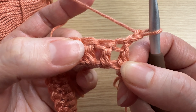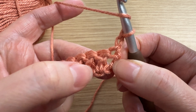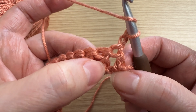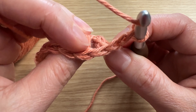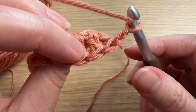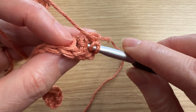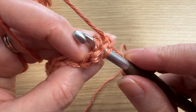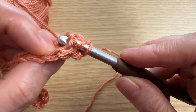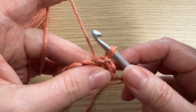Go ahead and yarn over, and then take a look at where your second double crochet post is. Turn your work this way so you can see the back side of it, and you're going to put your hook behind that post and then through to the other side.